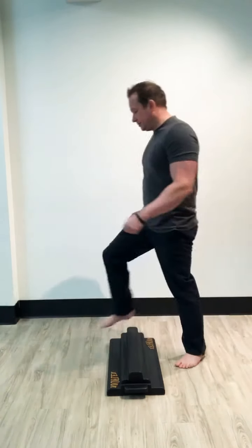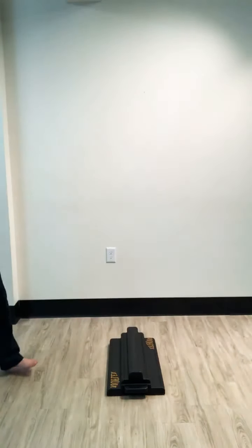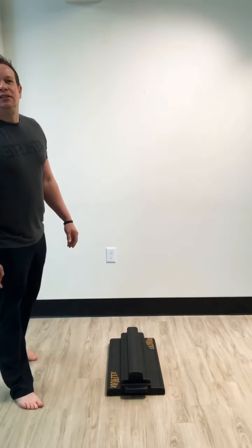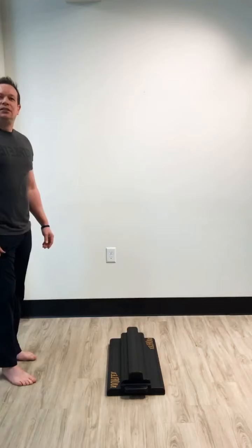The next movement is called the swing phase. Slowly come up with that back foot so that those toes extend — it really teaches your toes how to work properly, especially the big toe. That's what creates the motion to move forwards and spring off to take a step.